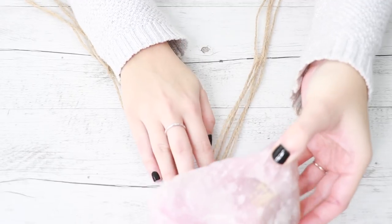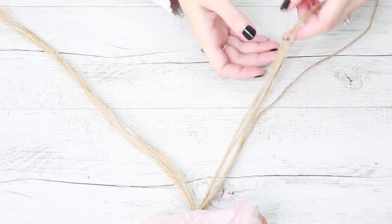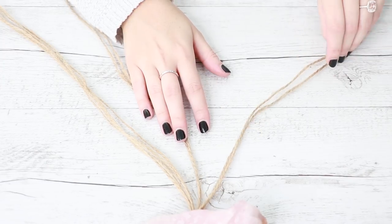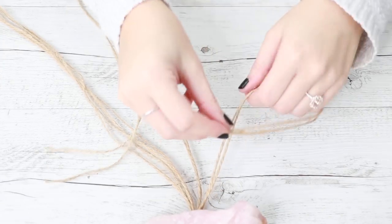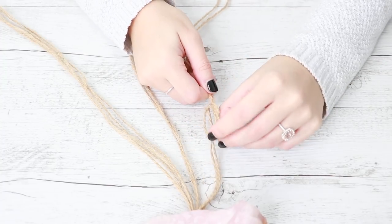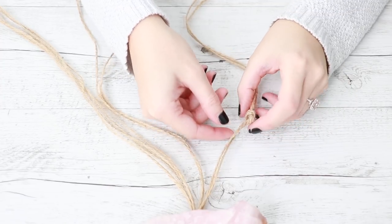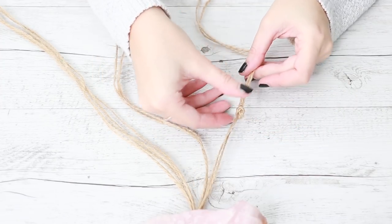Find something heavy to hold your string down with — I'm using this big chunk of rose quartz. Then you're going to divide your strings into 4 groups. You should have 2 strands of string in each section, then tie the 2 strings together for each group leaving about a 10cm space from the large loop.